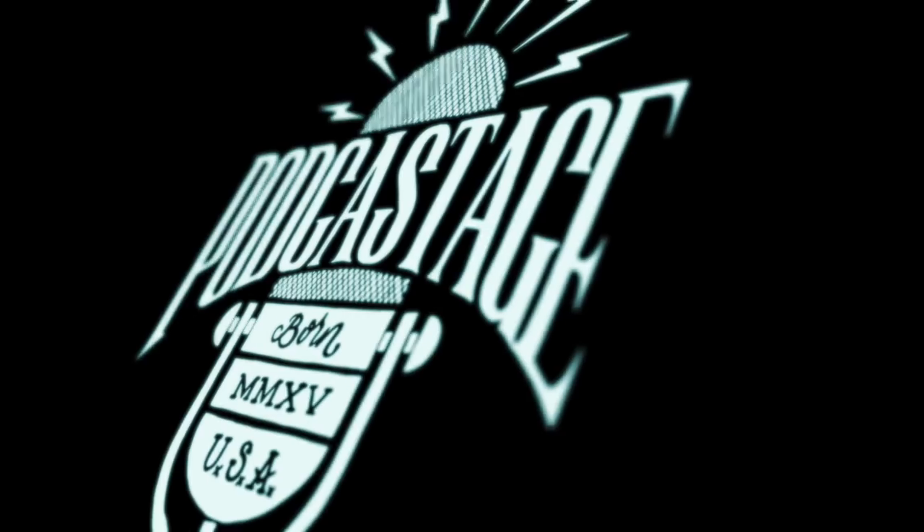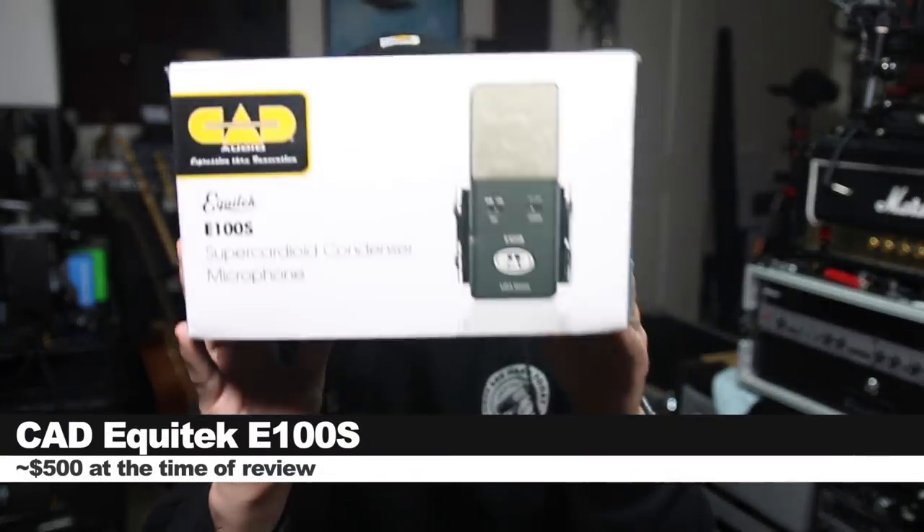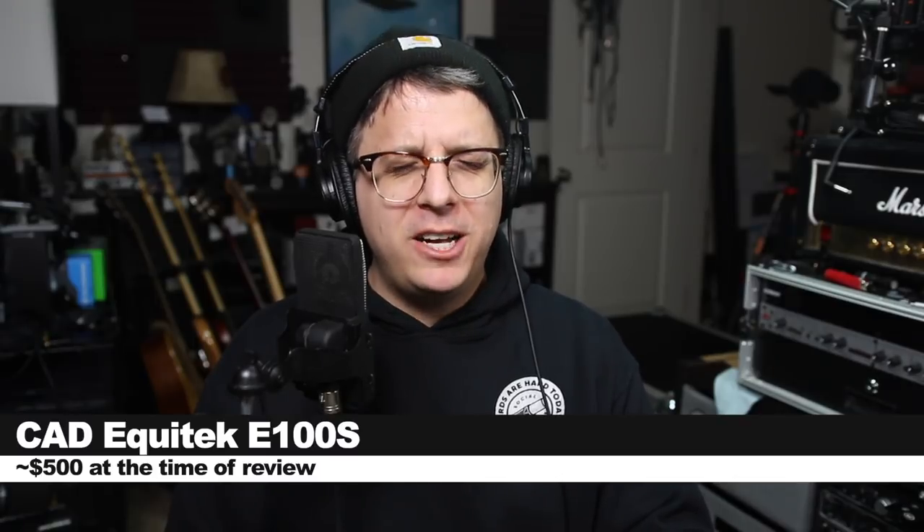What's happening Booth Junkies, Mike DelGaudio here, back with another video on home studio setup for voiceover. Okay, fine, I am not Mike DelGaudio — you caught me, good job. But today I am reviewing this guy, the CAD Equitech E100S, which in my eyes is synonymous with Booth Junkie. If you are interested in picking this up, it will set you back around $500.